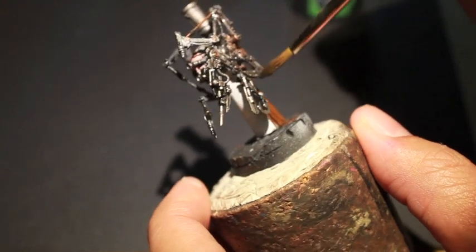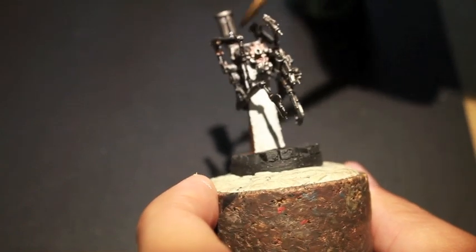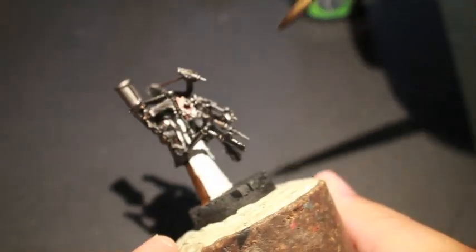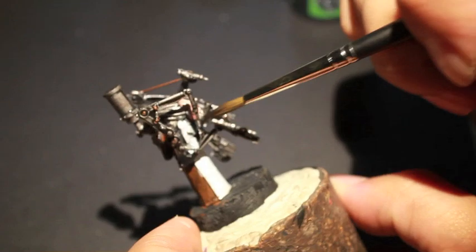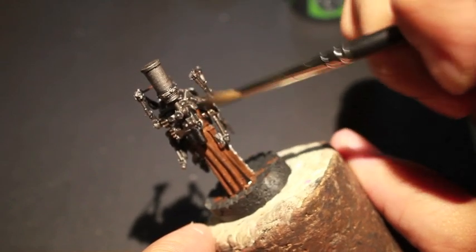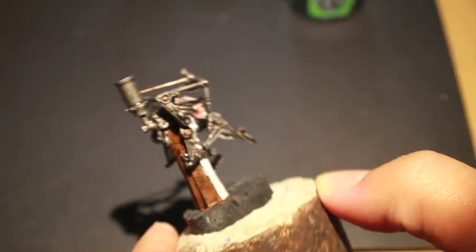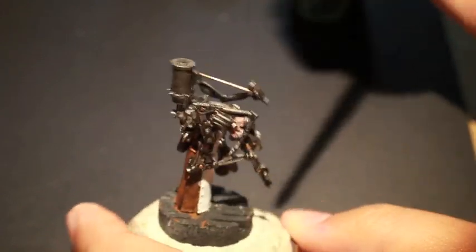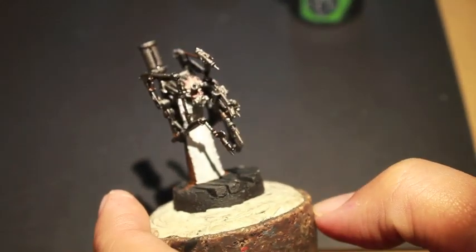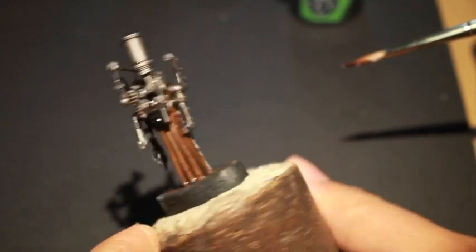You can kind of see where I painted the Balthazar Gold in the little cogs and circular bits within the joints. Again, that's just for accent — we want to accent some parts just so that it doesn't look like all silver.